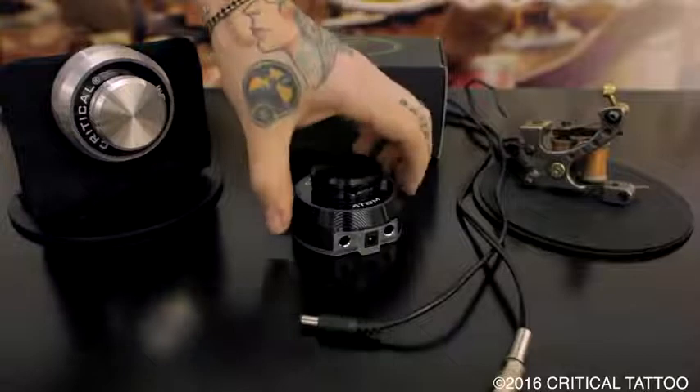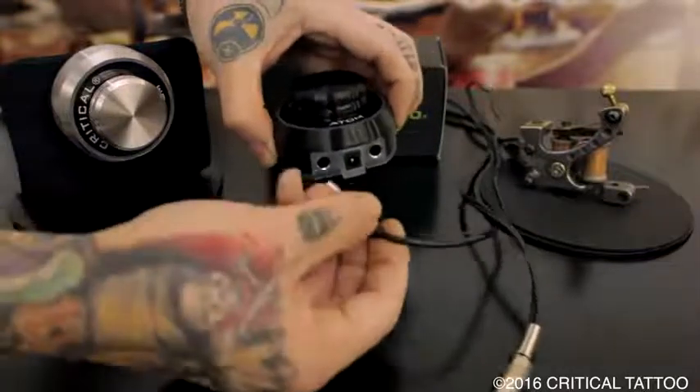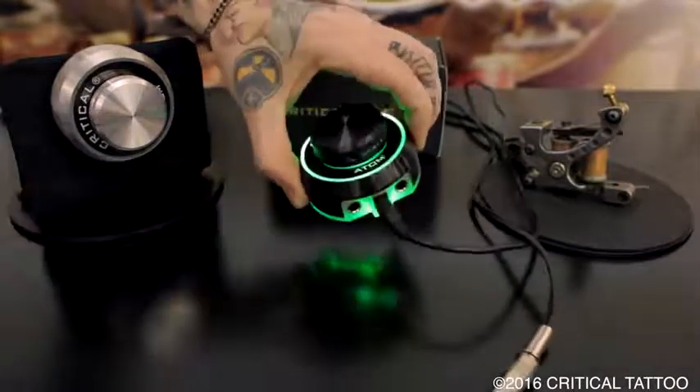To use the new Critical Tattoo Atom power supply, first start by plugging in the power into the center jack, and the Atom will light up.